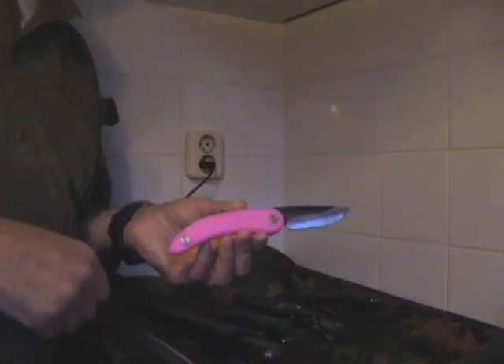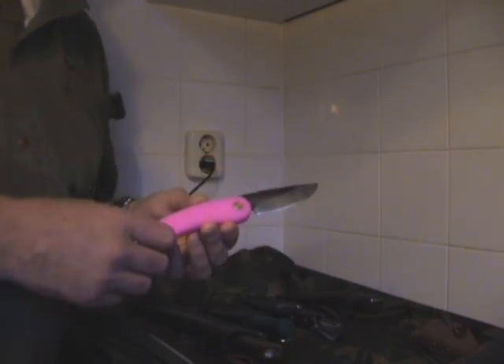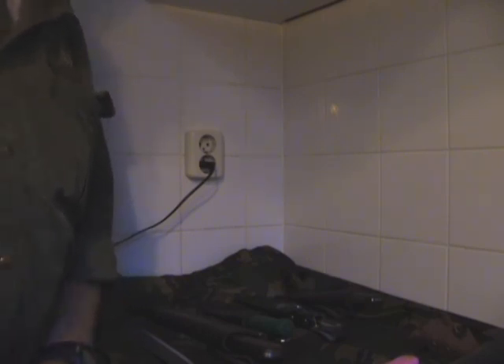You'll be able to see this when it falls on the floor, because in nature not too many things are pink. So this has been a small video about my new knives, and I'm going to tell you more about my setup for the winter, including all the different gear I'll bring — coming soon. Take care, bye bye.